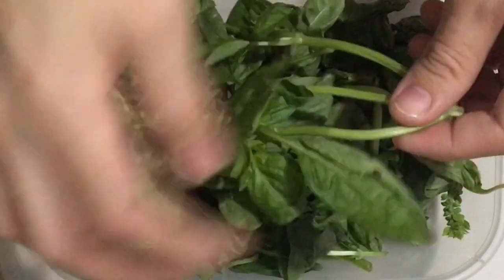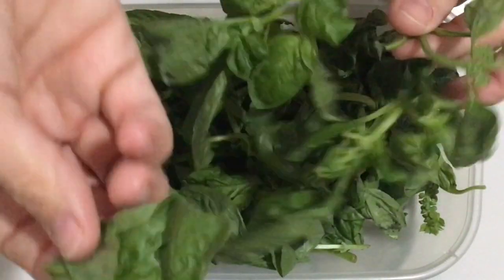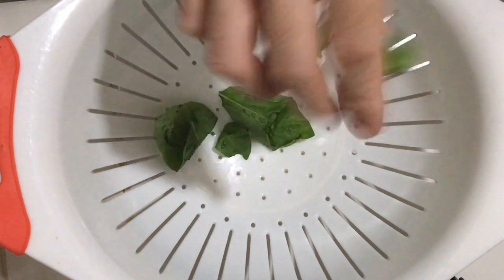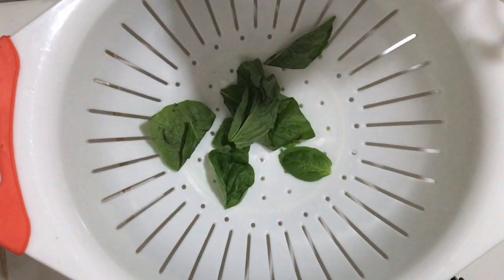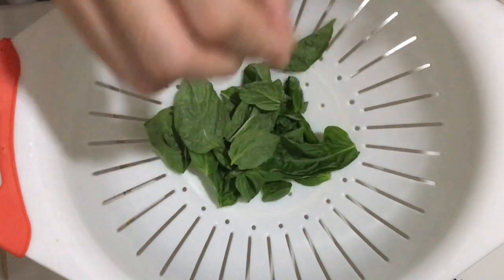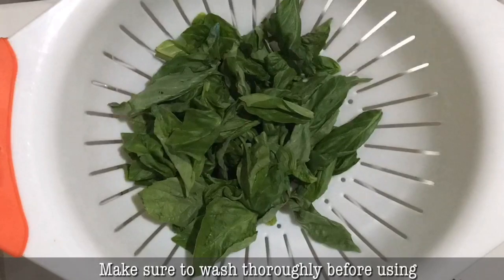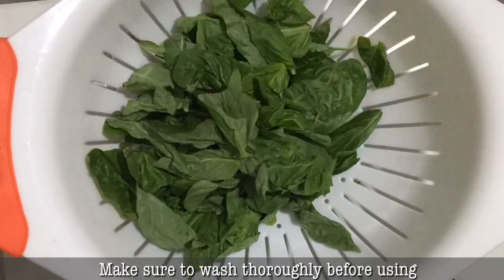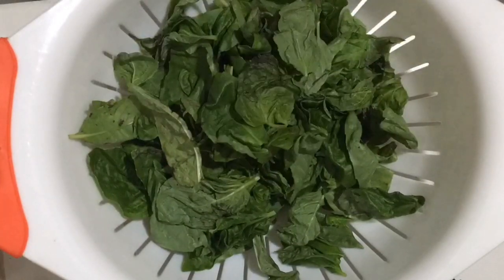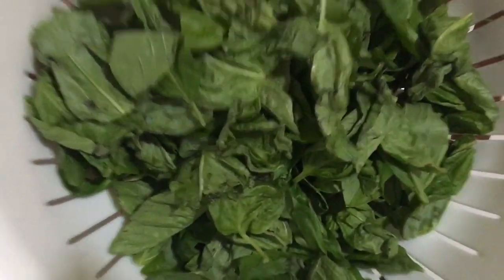So first, we're going to remove the leaves. Ang kailangan lang natin ay mga dahon. Isa-isa yun lang natin yung pagtanggal ng dahon. And then make sure na nahugasan natin siyang mabuti kasi hindi na natin siya lulutuin. By the way, this is 350 grams of basil leaves — yun yung gagamitin natin sa recipe na to.